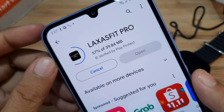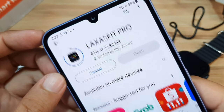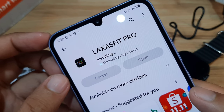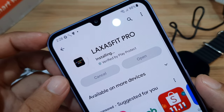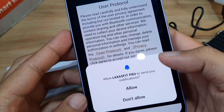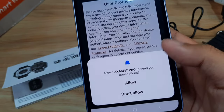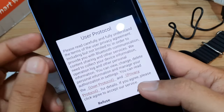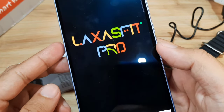This is a step-by-step guide on how to pair your smartwatch with the Laxa Fit Pro support app. Installation is at 92%... done, it's now installed. Let's open it. We have the first permission prompt: 'Allow Laxa Fit to send you notifications' — just allow it, then agree to the user protocol or privacy policy.